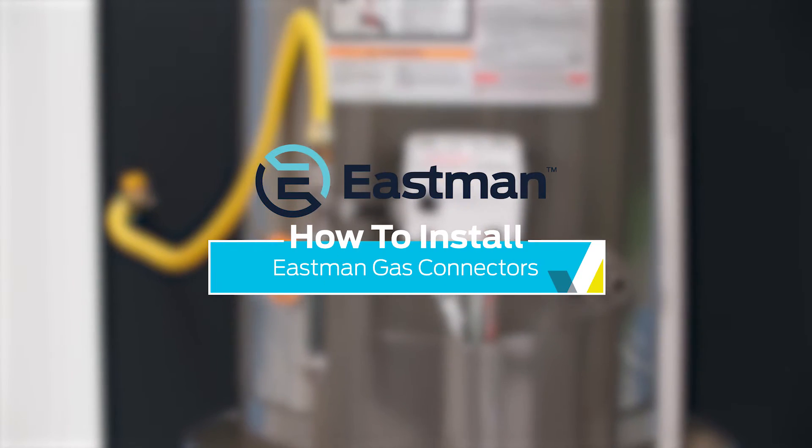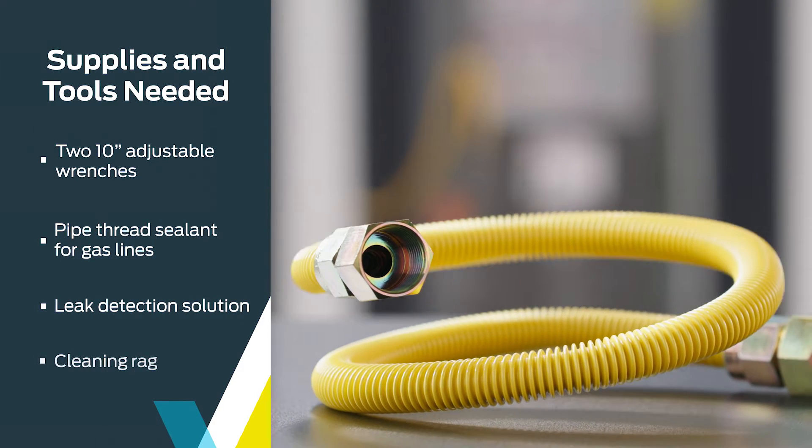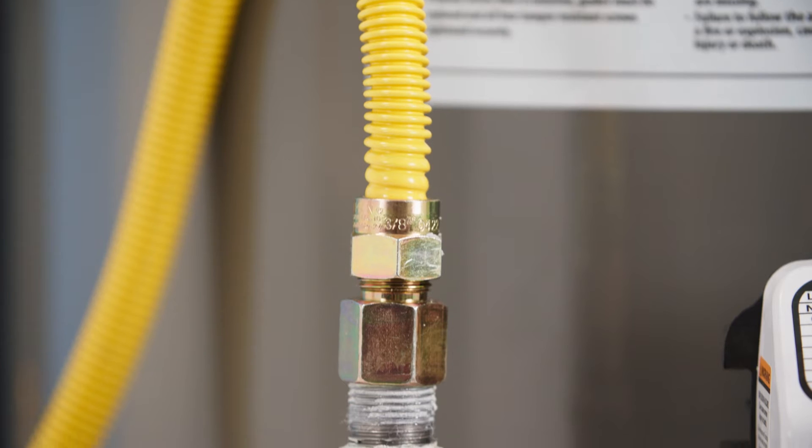Thank you for choosing Eastman for your plumbing project. Today we are installing an Eastman gas connector on a gas water heater. Eastman makes a wide variety of gas connectors for dryers, ranges, fireplaces, tankless water heaters and more.